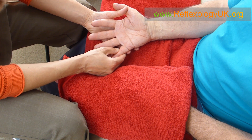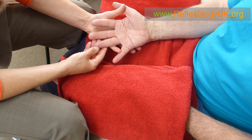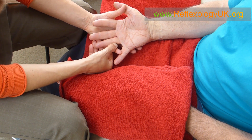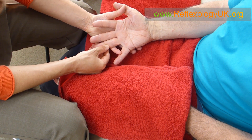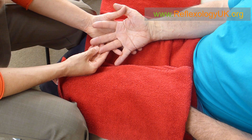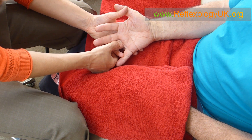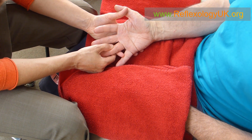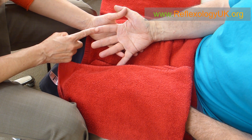I'll show you on another finger and then you can apply the same principle to each finger yourself. We do the outside of the finger, thumb walking down the first zone line, then release, then go down the third zone line — all to help calm the head. Then finally the fourth zone line. Remember it's a bending and straightening motion. You would also do it on this finger, this finger, and the thumb.